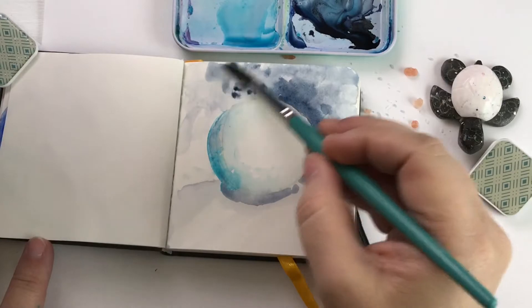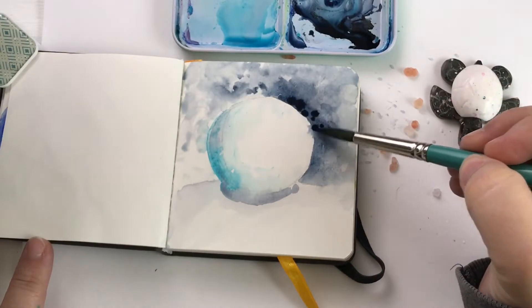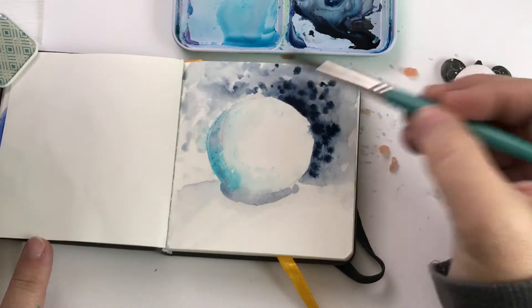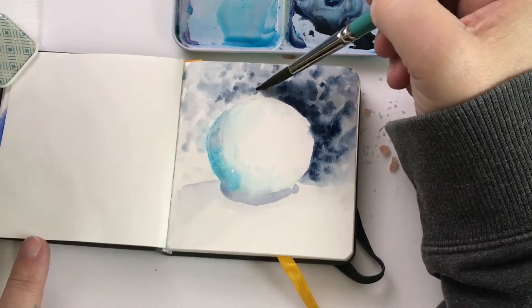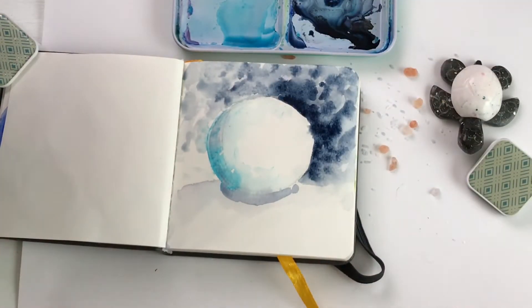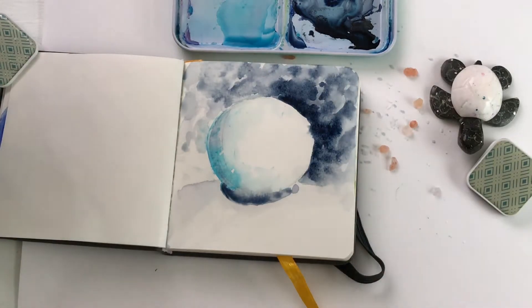I use the same technique for a Skillshare class I just made where I painted a watercolor snowman. If you'd like to join me for that class and paint the entire snowman and not just a snowball, I'll leave the links below — including a free link just for you for the first 25 people. Come and join me on Skillshare; you don't have to be a premium member to follow me there and know what classes I publish, so it would be great to see you over there as well as here on YouTube.